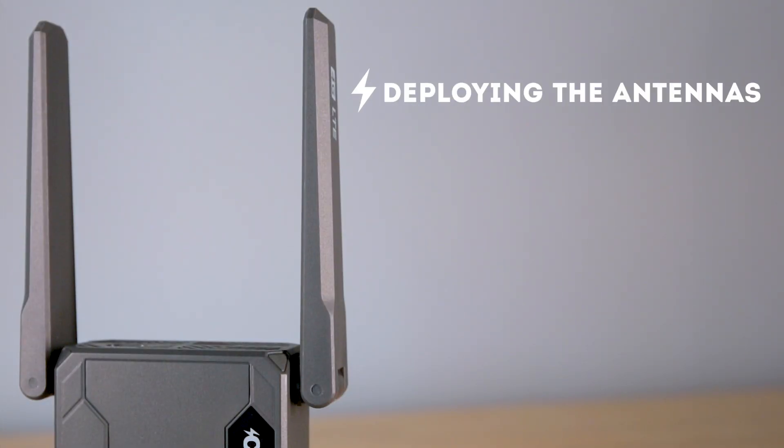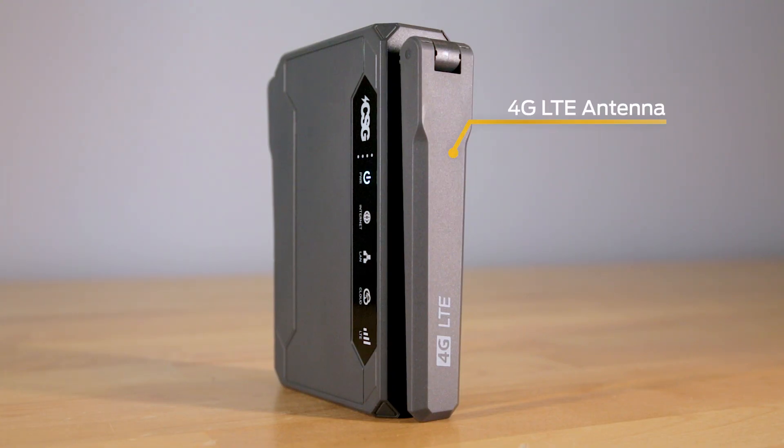Deploying the antennas on the M106 Pro. The M106 Pro comes with two pre-attached 4G LTE antennas that need to be properly positioned for optimal performance.